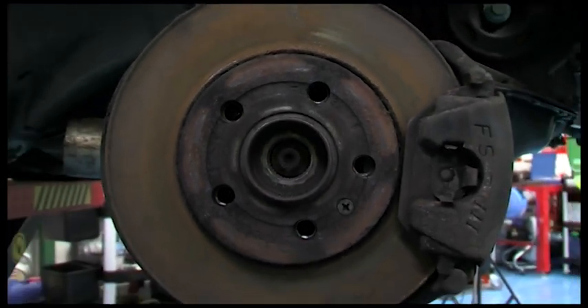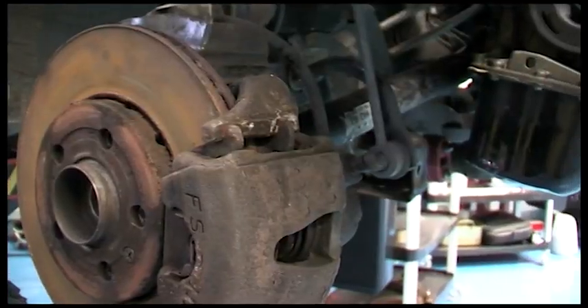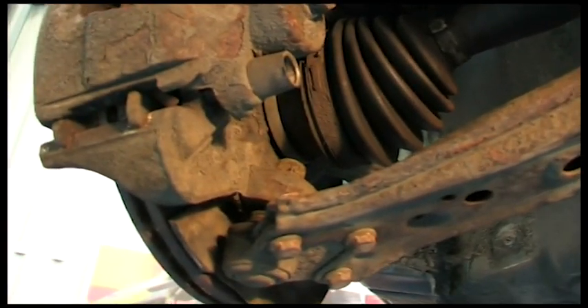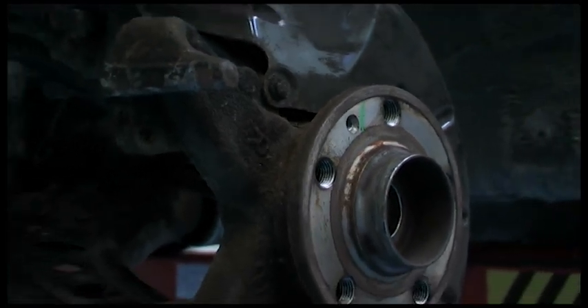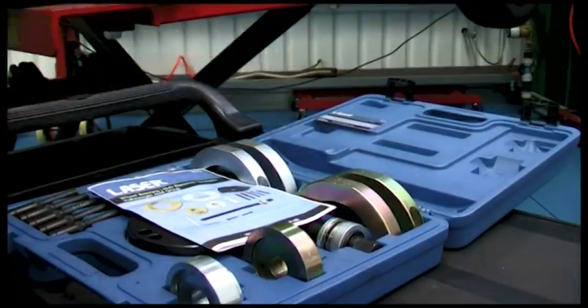Modern generation 2 style wheel bearings cannot be separated from their drive flange assembly. Should this bearing need replacing, the whole assembly must be removed and then replaced with a new unit that includes the wheel bearing. LaserTool's new wheel bearing hub remover and installer has simplified this job, making it quick and easy.